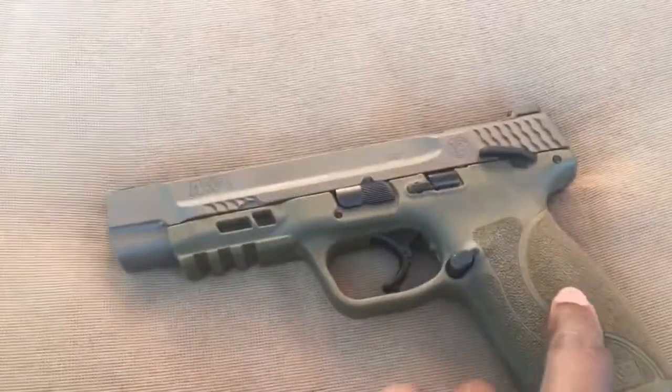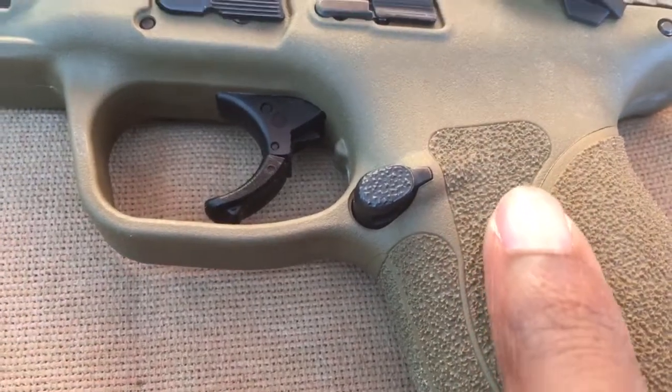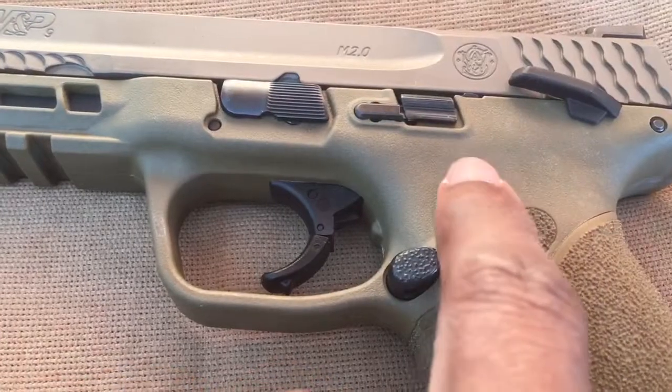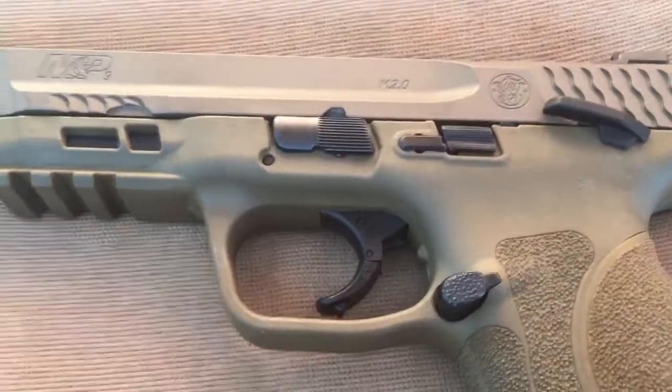The stippling is awesome — it's really grippy. I'm not even going to stipple this gun myself. I might send it to AGC Arms to get the accelerator cuts and to have the other parts stippled professionally to make it a little bit grippier.